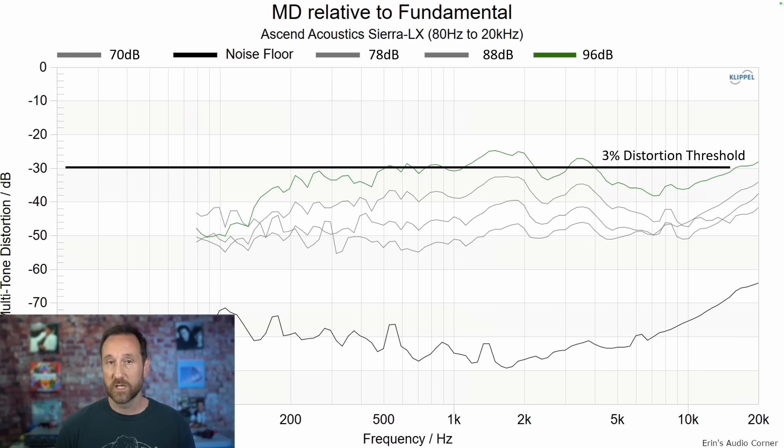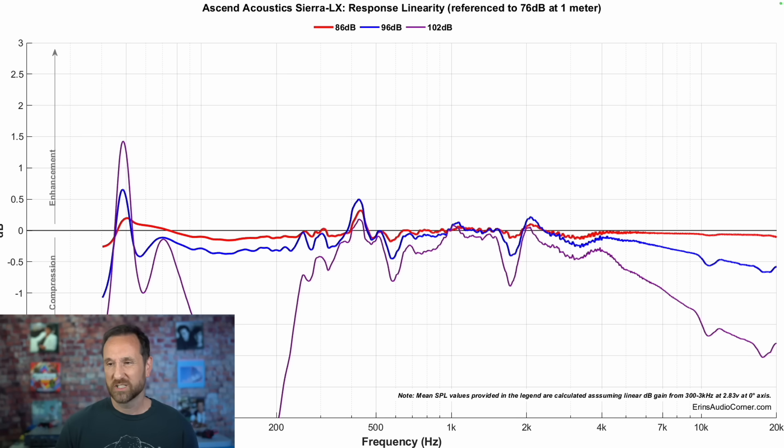If you put a subwoofer with this speaker — essentially if you cross it over at 80 hertz — this is what you wind up with. Short-term compression shows some pretty big issues at high output volume. But if you stay at around 96 decibels in terms of instantaneous short-term compression, you're not really going to have any issues to worry about. You do have some loss of control in the bass, but again, this is pretty much par for the course.